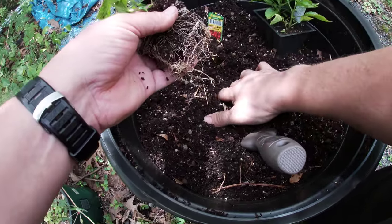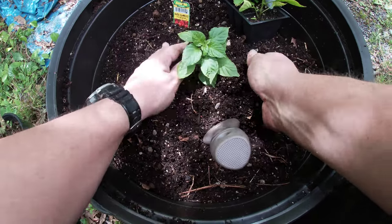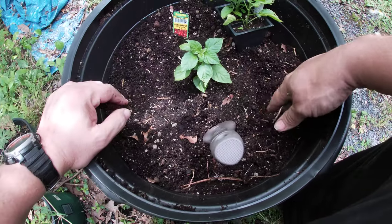All right, make a little hole. I'll bring it up, kind of pat it down a little bit. Now we water it in.